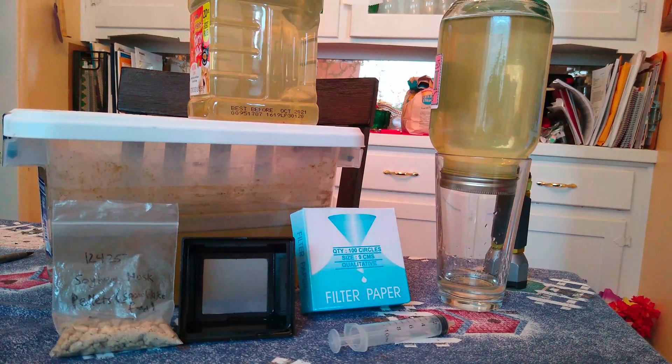Hey there everybody, welcome back. I know it's been a while since my last video. I've recently started breeding fish, focusing on some more rare types, so I wanted to start giving you guys some one-take videos about some of the ways that I breed them. This one is going to be about how to culture and filter out paramecium.